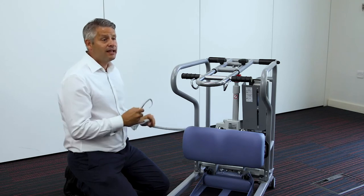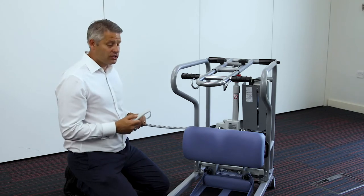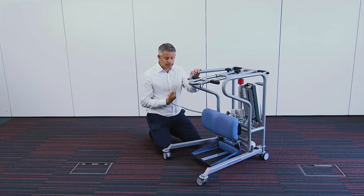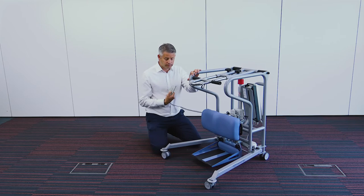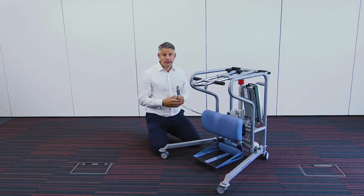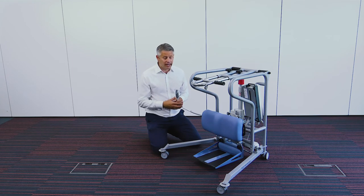To ensure we can get close to the patient, we have a powered leg opening option. As you can see, this will allow us to get around a toilet, a commode, or a rise recliner chair to ensure a safe passage.